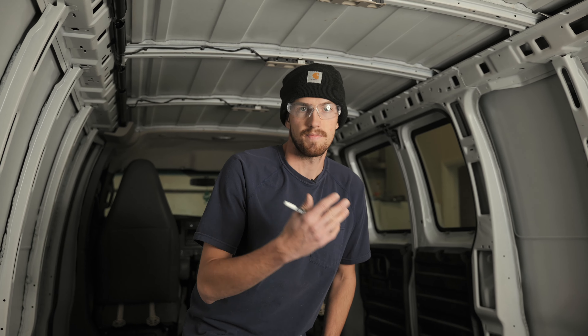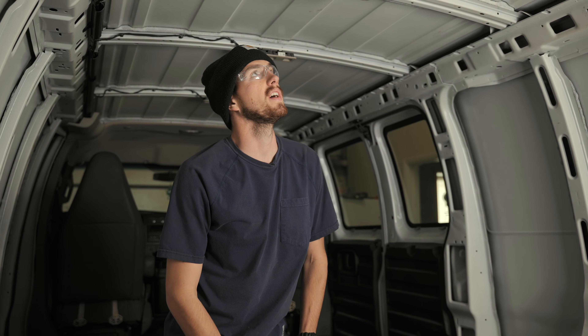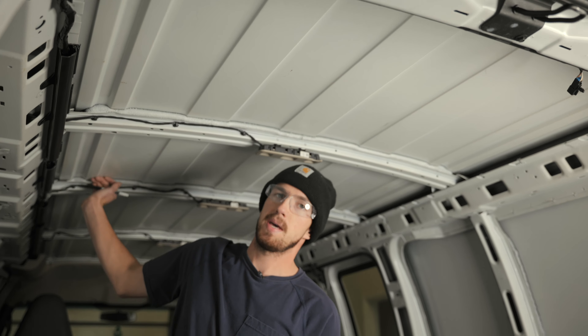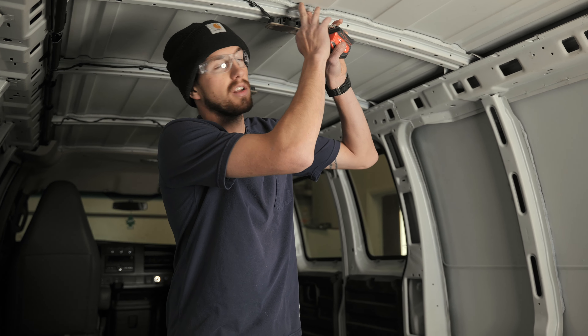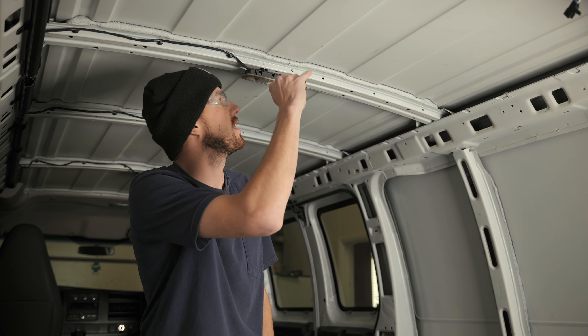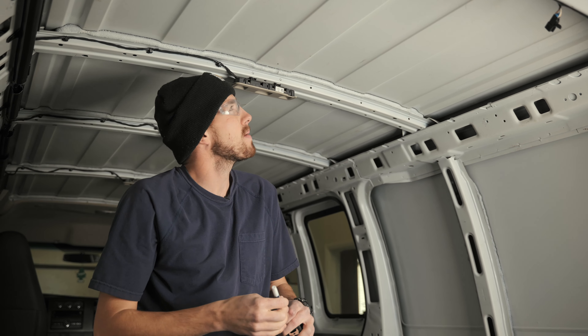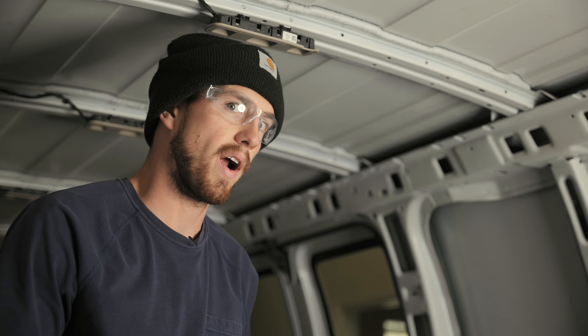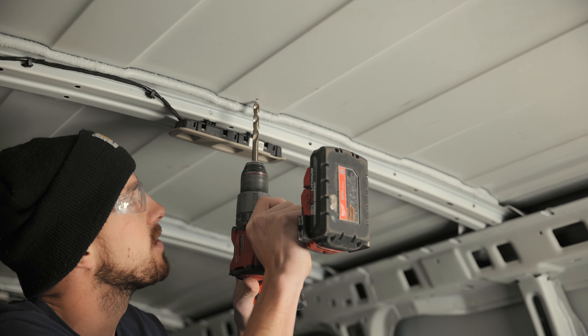We are inside this 2016 Chevy Express that we're building for a customer out of Ohio. The fan is actually the first thing we've done in this van — getting the fan done quickly is key because you can frame and build around it. We're going to put it between ribs, picking a spot that's not inside the ribs. I'm going to mark a spot about an inch away from this rib from the inside, then give myself a pilot hole so that when I go up onto the roof, I know where I want the front of the fan to be.